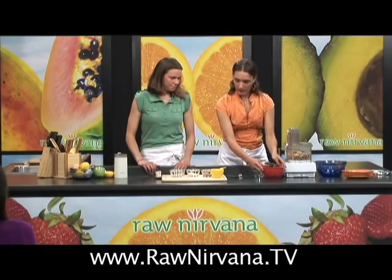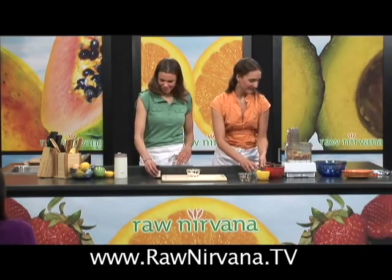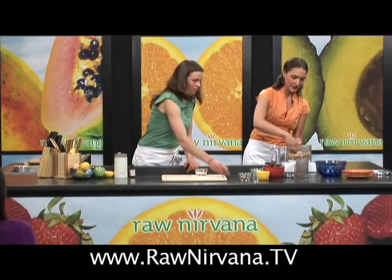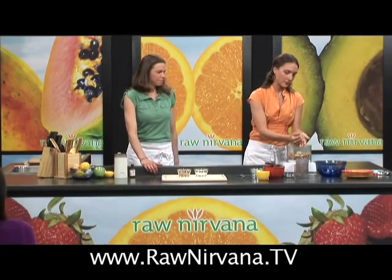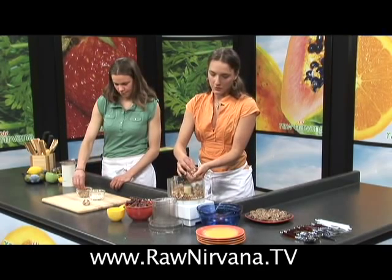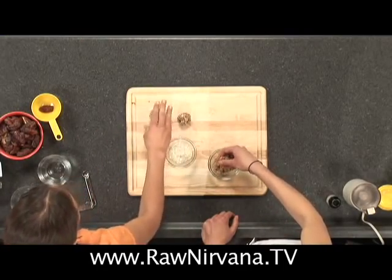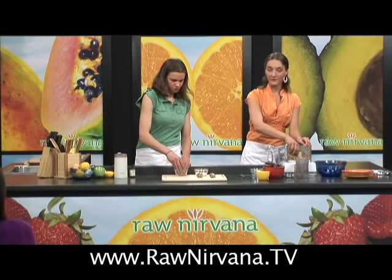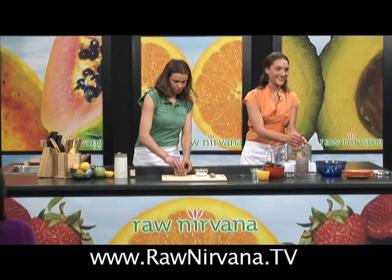And we are done with the cookies — now we get to roll them. As you can see, very simple. Five minutes and you've got awesome cookies. Take about a tablespoon and make a little ball out of it. We'll just do a couple here for demonstration. Then we're going to roll them either in almond meal or the coconut flakes, or you can flatten them out to make just cookies, which is what we have an example of for you today.